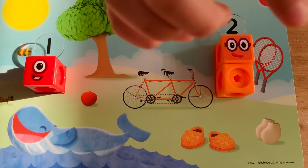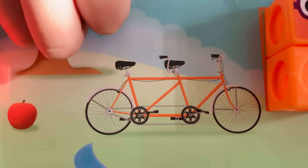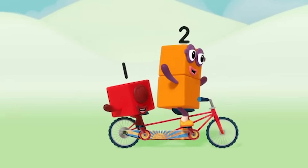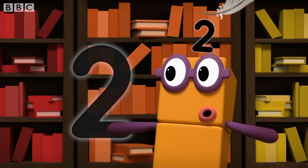Two tennis rackets, two socks, two shoes, two wheels, and two seats on the bike. With two you can ride a tandem. Woohoo! This is how you make two. One curve down is what you do, then straight across to make a two!